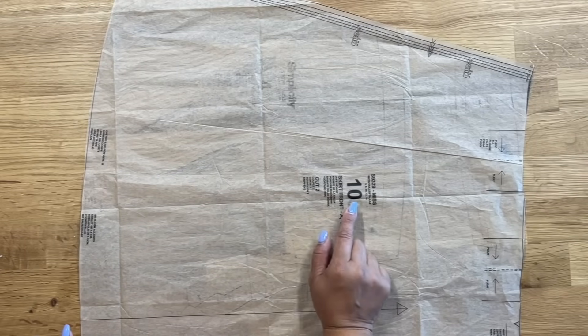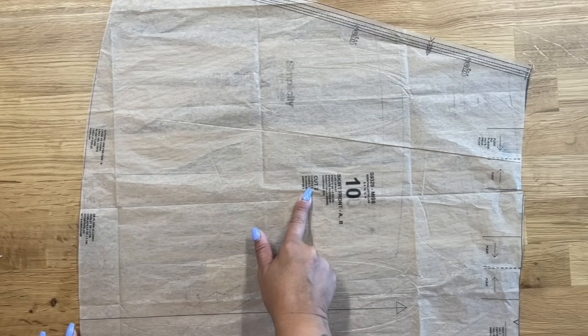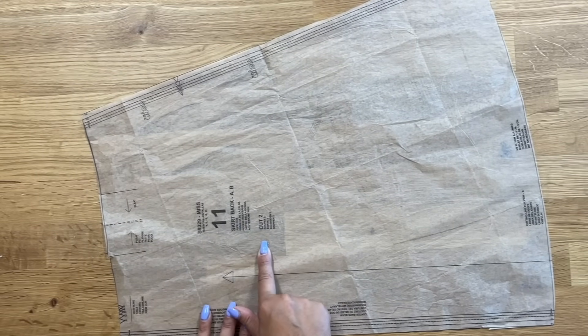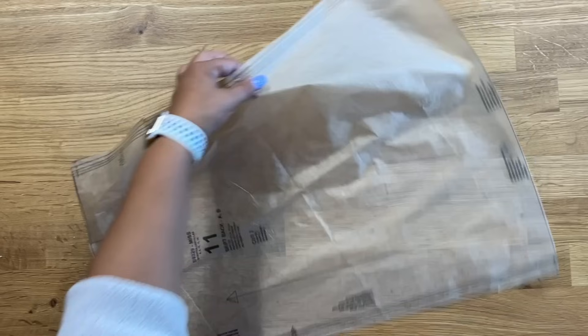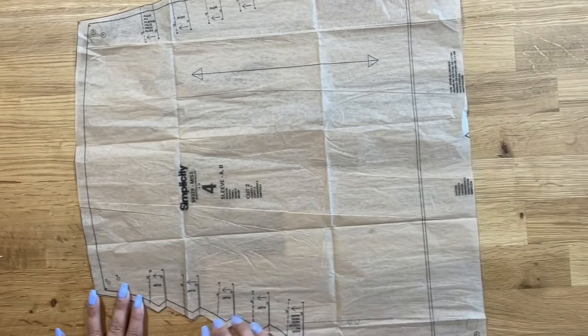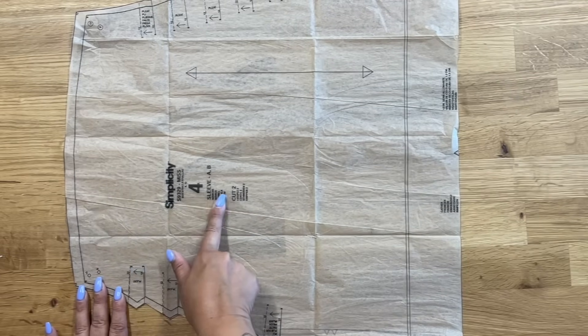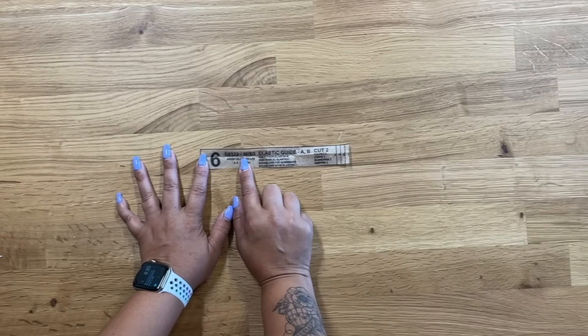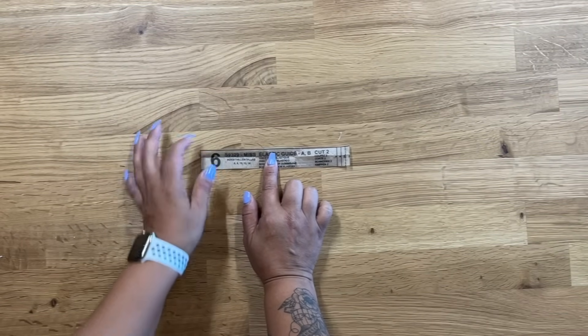You're going to cut out pattern piece number 10 — this is our skirt front, cut two. Cut out pattern piece number 11 — this is a skirt back, also cut two. Cut out pattern piece number 4 — this is our sleeve, cut two. Cut out pattern piece number 6 — this is the guide for our elastic, you need to cut two.